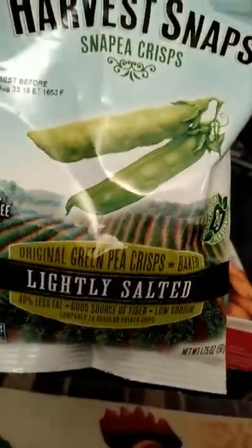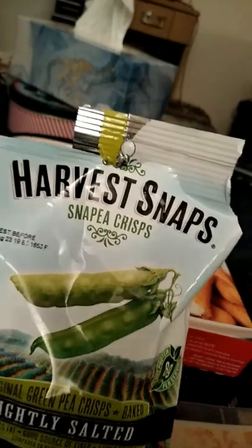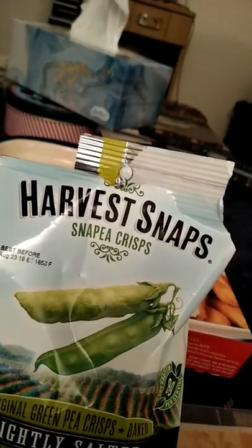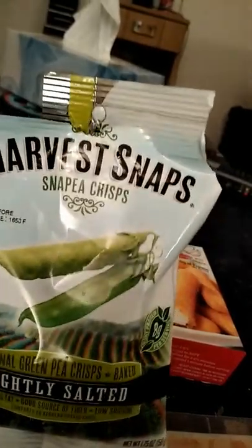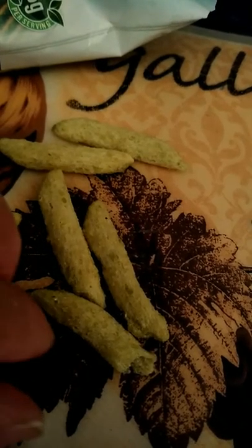The second product I have is these Harvest Snap Pea Crisps. They're lightly salted and they look kind of weird — they look like dried up peas in a pod. If you've never had these before, you might have kind of a mixed review on these, because I still don't know how I feel about them. But this is what they look like — little dried up peas, like sugar snap peas.